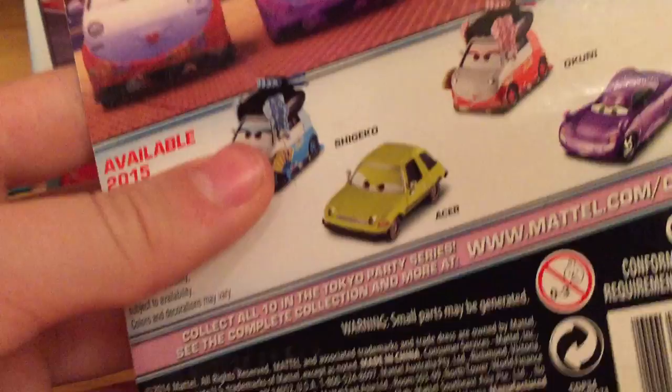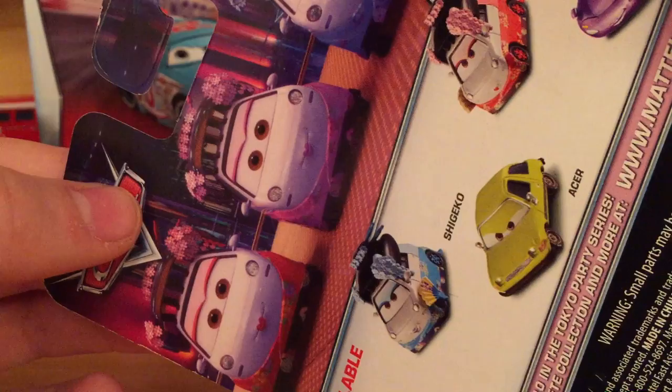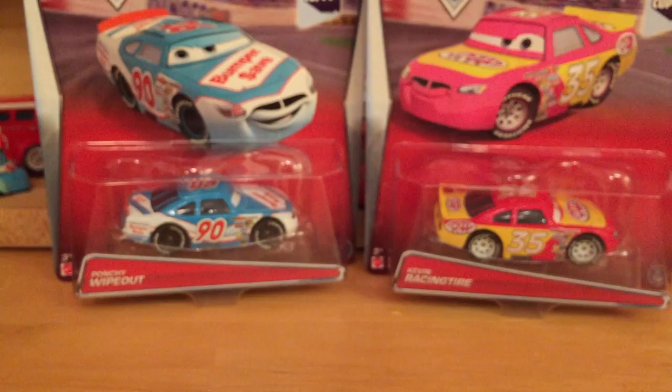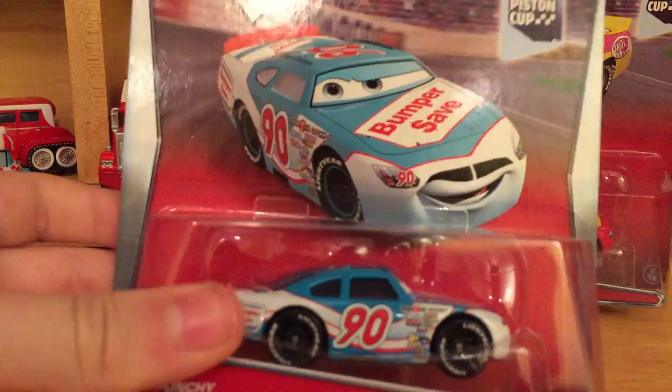The bio reads: 'A wild party at Tokyo Art Museum welcomes the racers to the first of the three World Grand Prix races.' The background shows Okuni, Tomiko, and Shigeko. We don't know if Tomiko will actually be released — she's the middle one — but a lot of people are hoping so because she was in a five-pack that not many people bought.